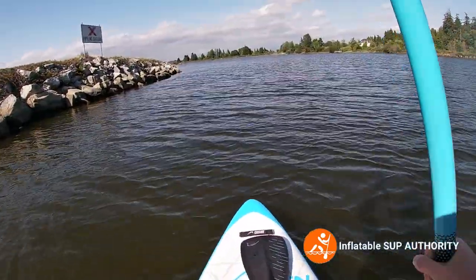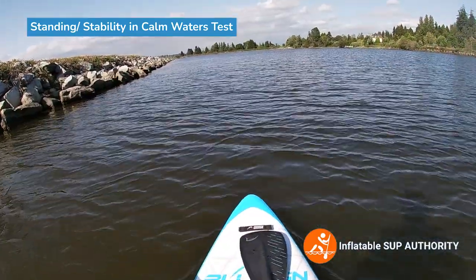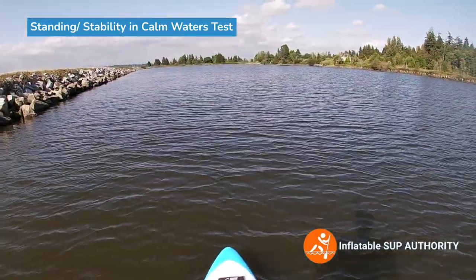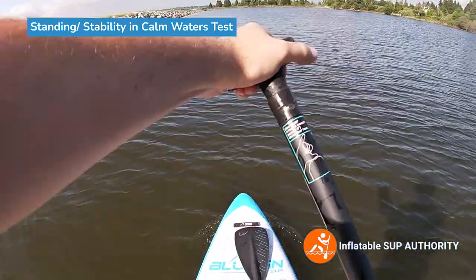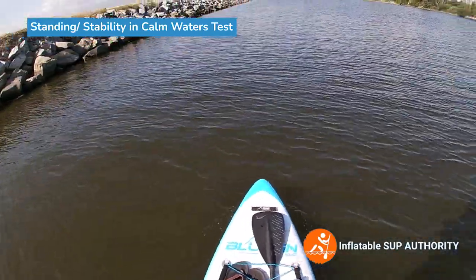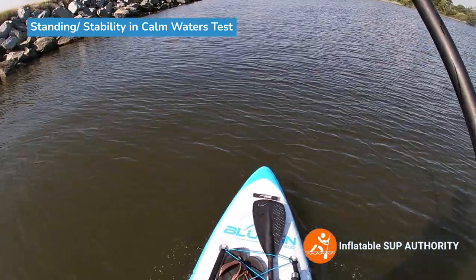So now we're going to try the stability of the Bluefin Cruise 10-8 - we're going to try standing here. I stood a bit on it at White Rock Beach, but it was wavy conditions so I didn't really want to judge the stability too much. But now that the water is pretty calm, let's give it a shot. Upon standing, the Bluefin Cruise feels pretty good. Didn't really have any wiggle - the only thing was trying not to trip on the kayak seat, but I'm not going to factor that into stability at all. Just doing a little bit of back and forth - yeah, there's a bit of play each end.